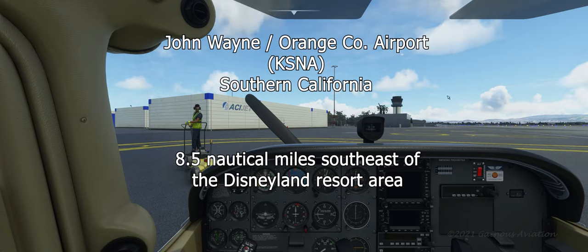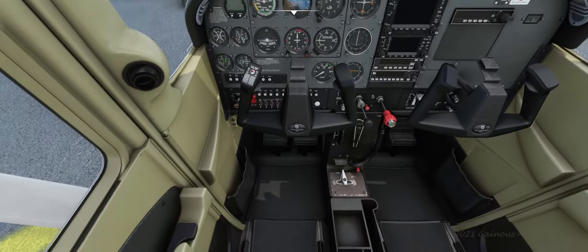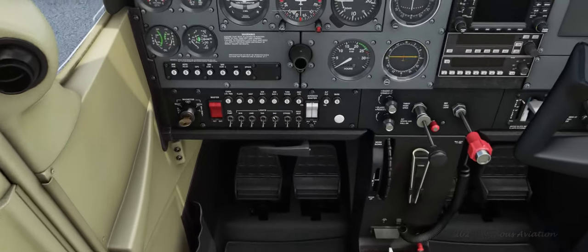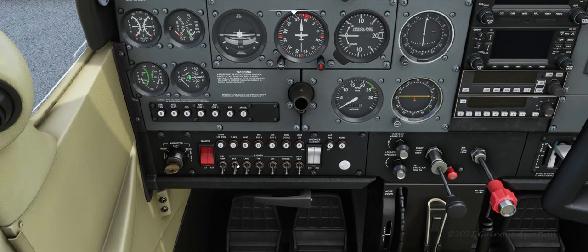All right, we're going to take a quick flight up to Disneyland, just buzz it a few times. I'm at Orange County John Wayne Airport right now. Let's make sure our fuel is set for both tanks. Let me zoom in here and turn on our master switches. Let's get the beacon light on and the fuel pump going.